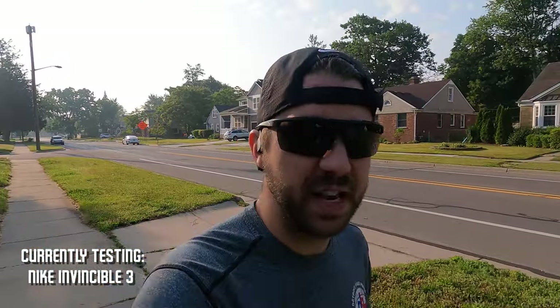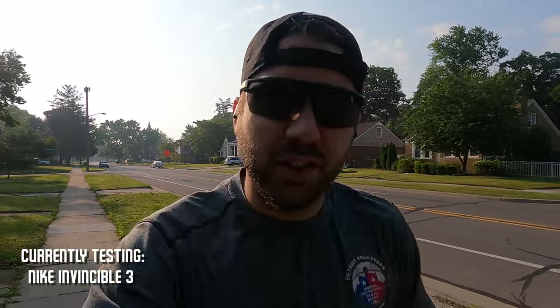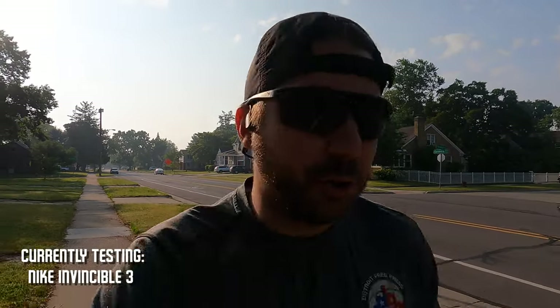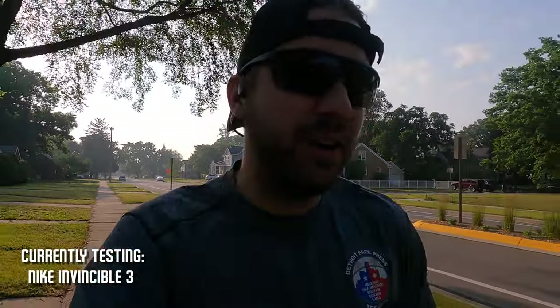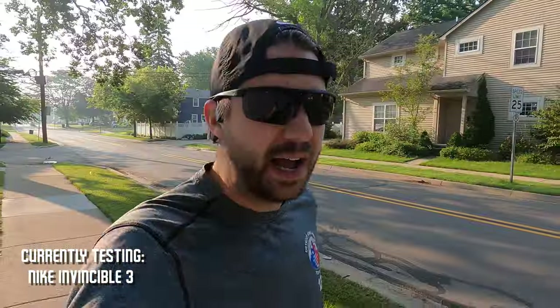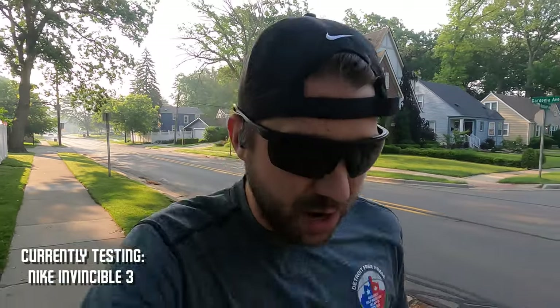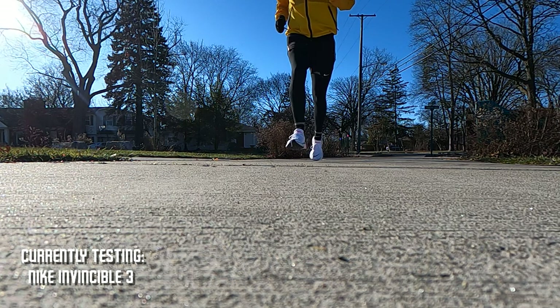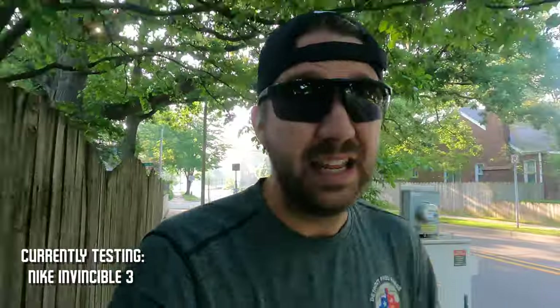For both four mile segments I'm going to go at a nice easy pace, because that's what both of these shoes are really designed for. The Invincible 3 is a somewhat controversial shoe — when it first came on the market there were a lot of hot takes, but I actually liked it. I'm a huge fan of the Invincible 1 and 2. This shoe is a little bit of a departure, so I didn't like it quite as much, but it's not a bad shoe at all. It's a firmer shoe, a little more stable, and I think it will help you run a little bit faster as opposed to the originals, which were an easy run shoe.